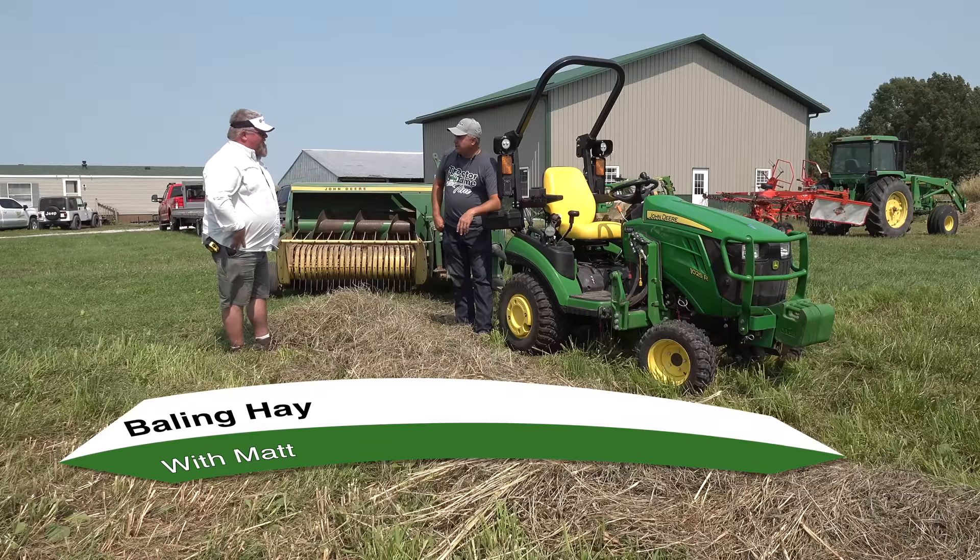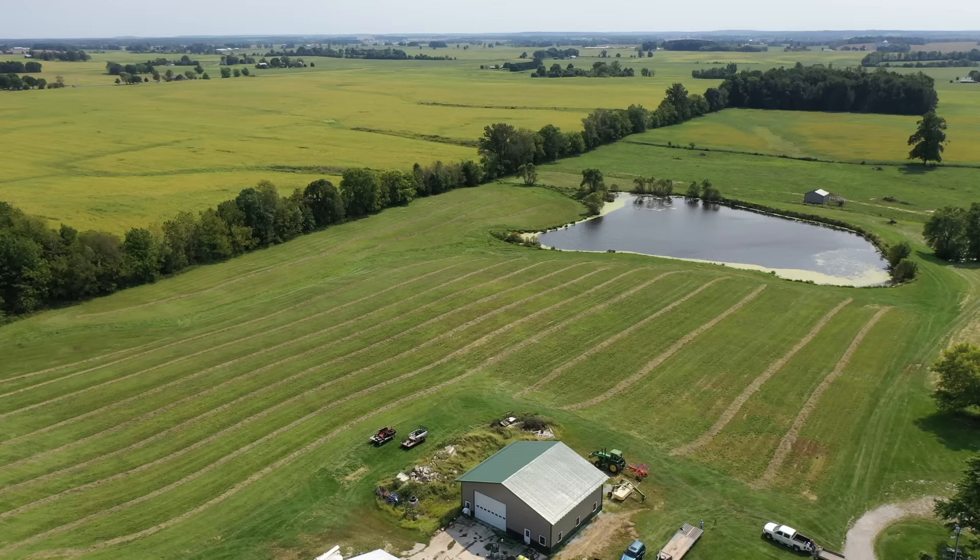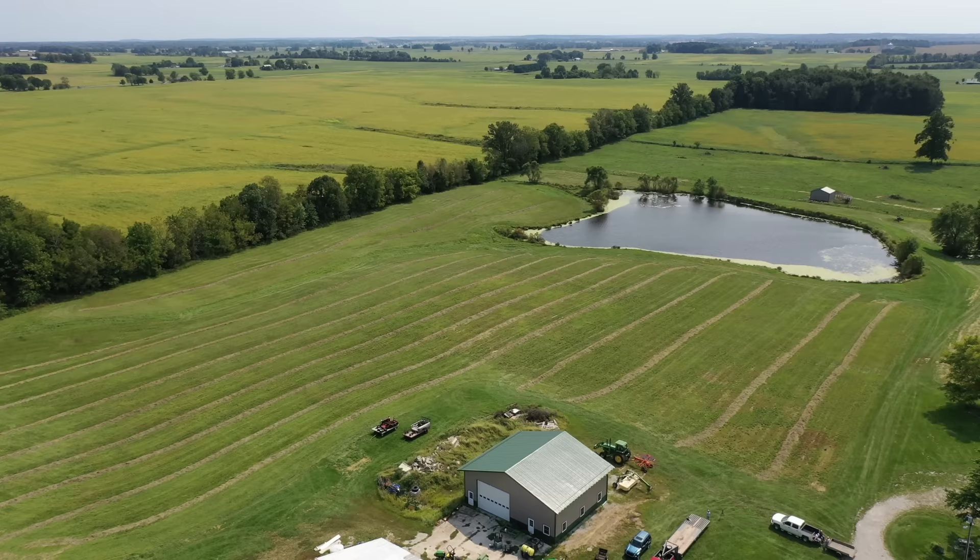Matt, we're back at your house today. We're looking at a windrow here. You know, probably one of the biggest questions I get — a very frequent question — is asking about those little tiny round balers behind a subcompact tractor.